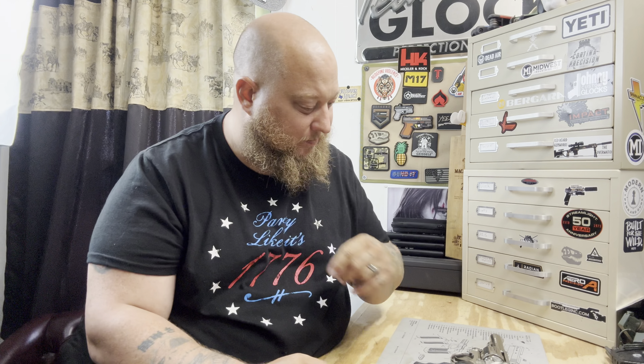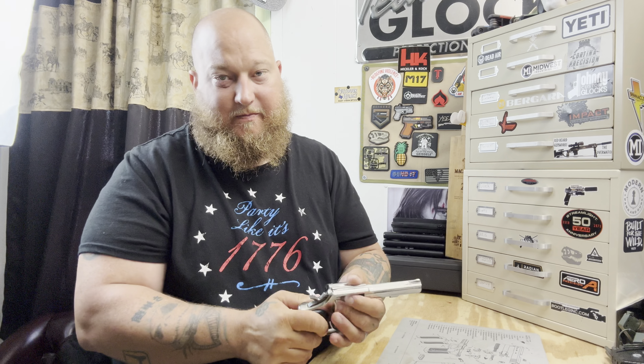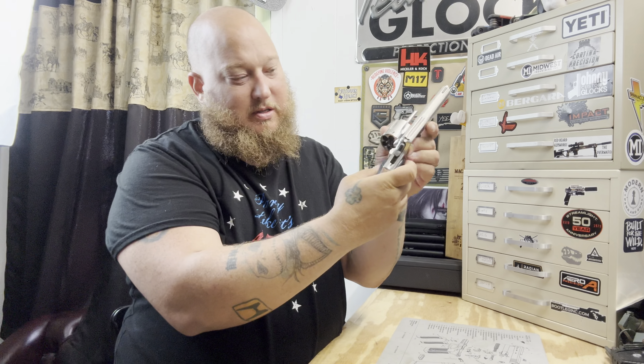I now have two revolvers in my collection and I figured I might want to change that. So this one here — let's get right into this. There are no rounds in the cylinder. It is a Smith and Wesson, it is a four inch — this is the Model 13-3.